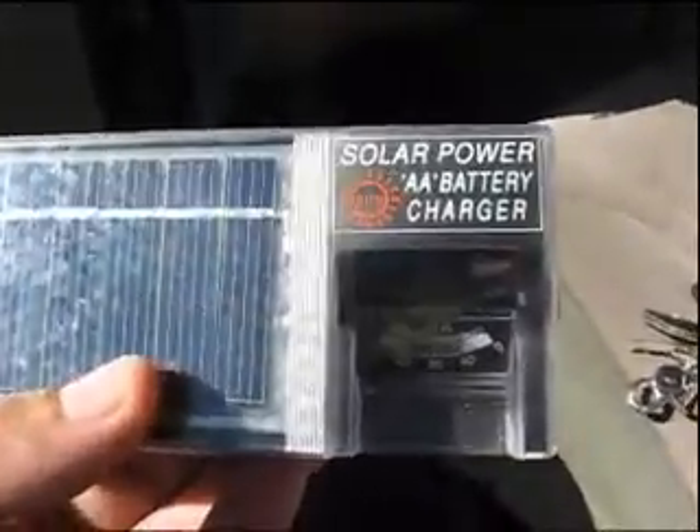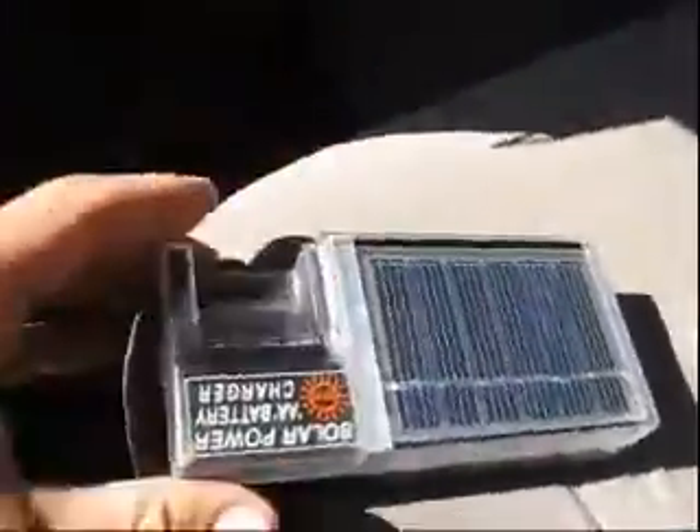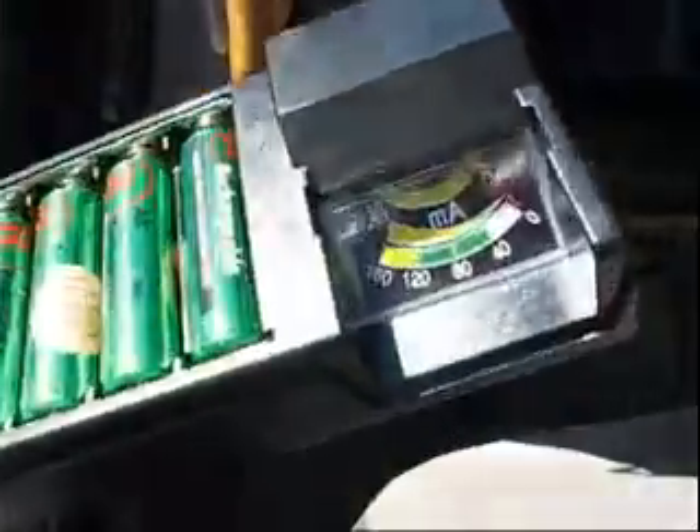This is the Solopaddle AA battery charger by Sunforce. It works pretty good. It does take a while to recharge batteries, especially if you buy the higher-end batteries — the more mAh they have, the longer it takes to charge.